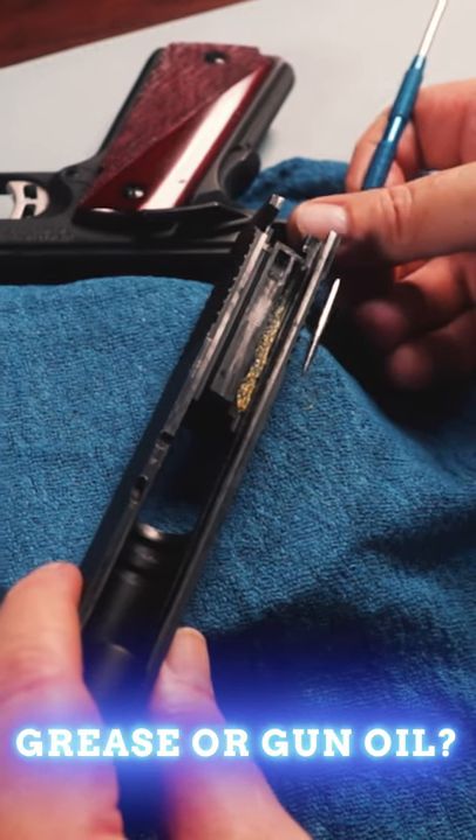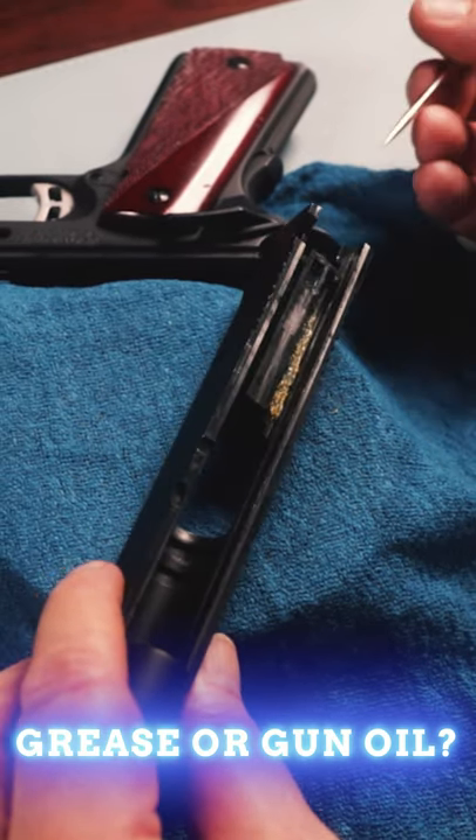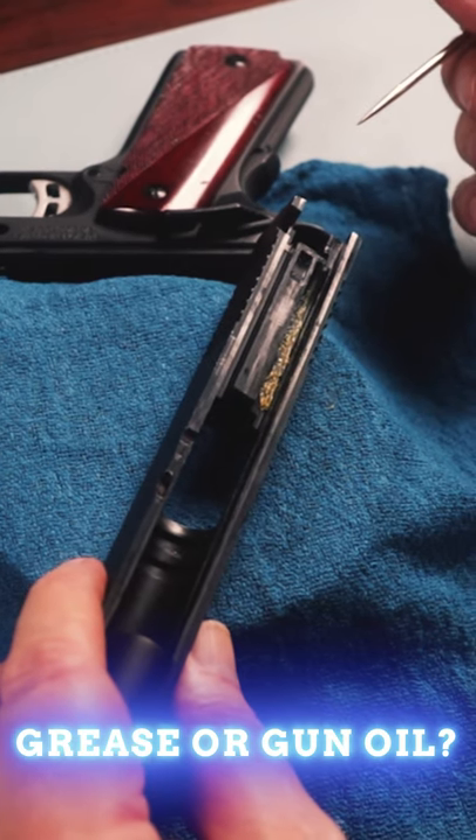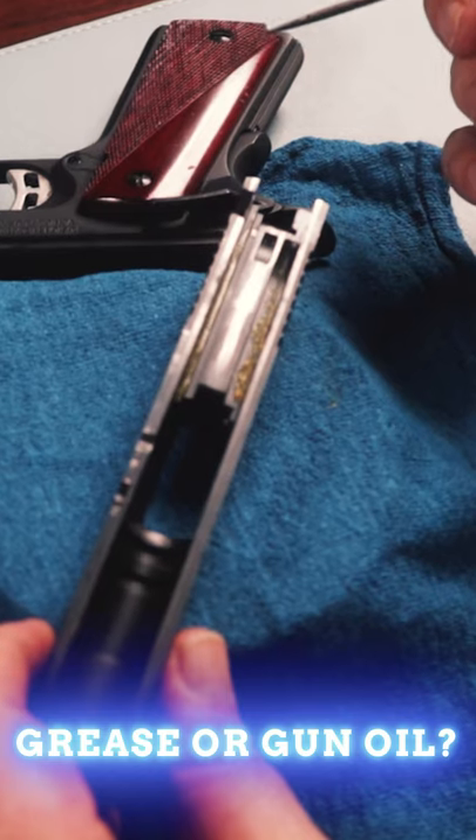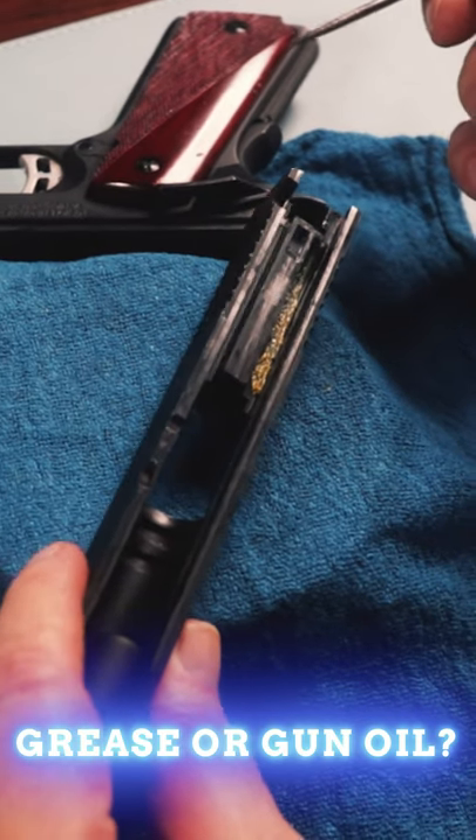It just ends up becoming basically like a fly strip in there to collect all the dust and dirt and debris that guns go through as you're firing them and using them in the field.